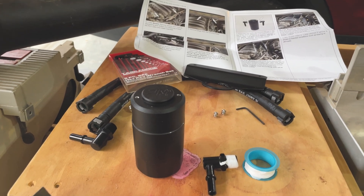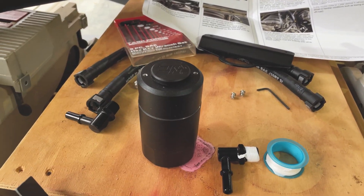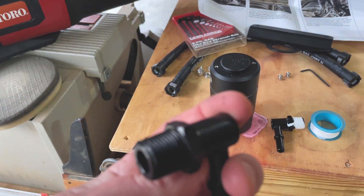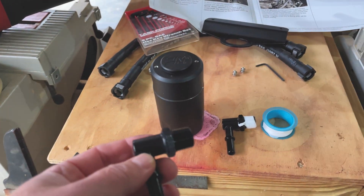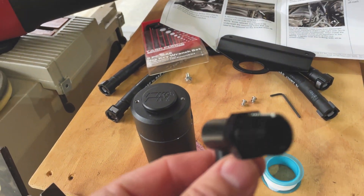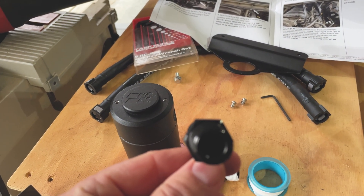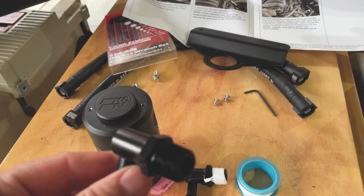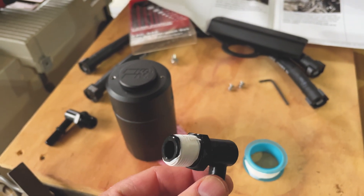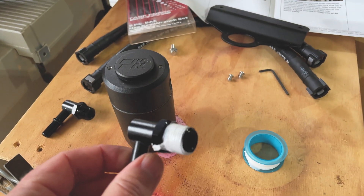First thing we're going to do is assemble the catch can. We've got the inlet and the outlet and these have threads on them. We need to put Teflon tape on it — hold the threads toward you and roll the tape clockwise around. Make sure it sticks and stays as you tighten these back into the catch can itself. Do that for both.